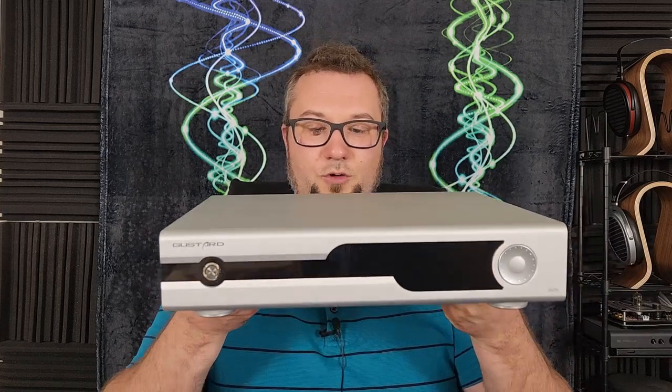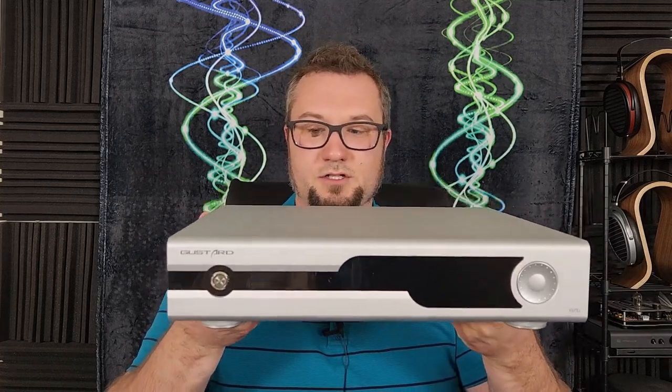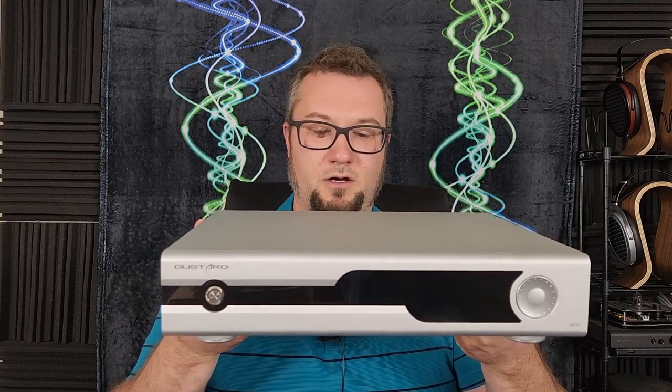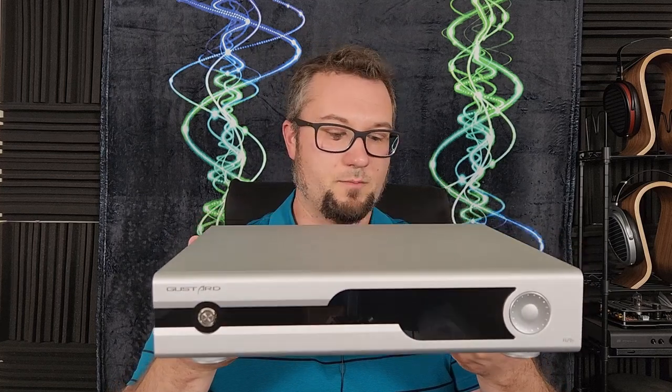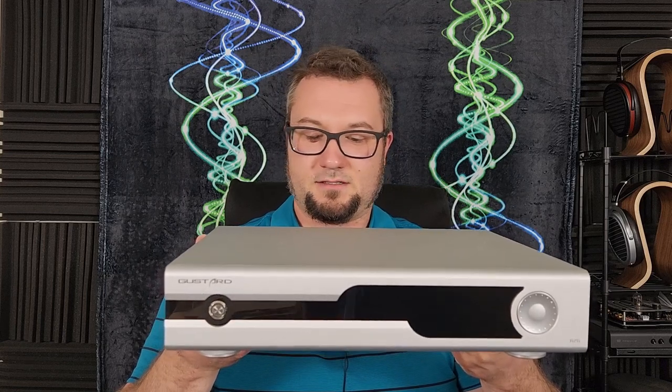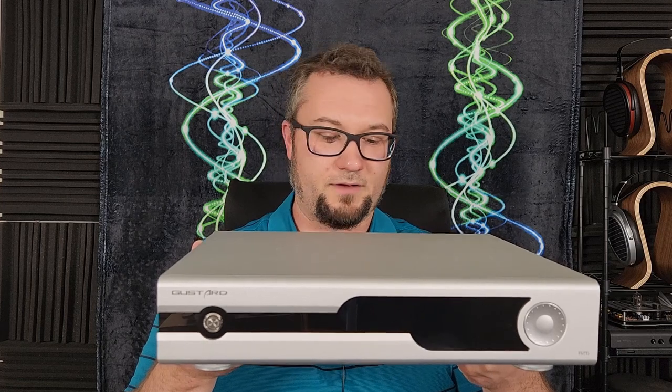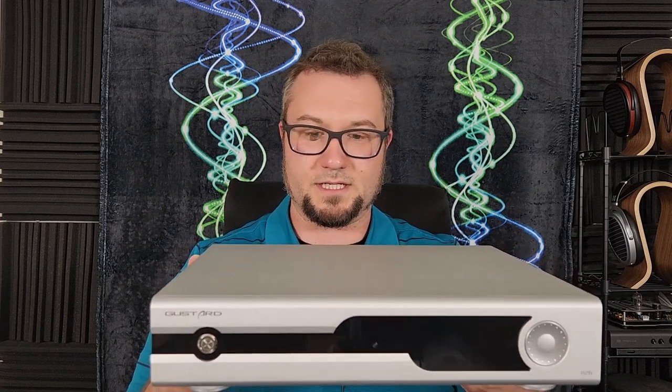Hello again fellow audiophiles. I am Wave Theory and have another Hype Train unit for you. Does it live up to the hype? Let's find out. The Gustard R26 Discrete Resistor Ladder or R2R Digital to Analog Converter and Streamer. This is a $1,650 US dollar piece available from a variety of retailers.